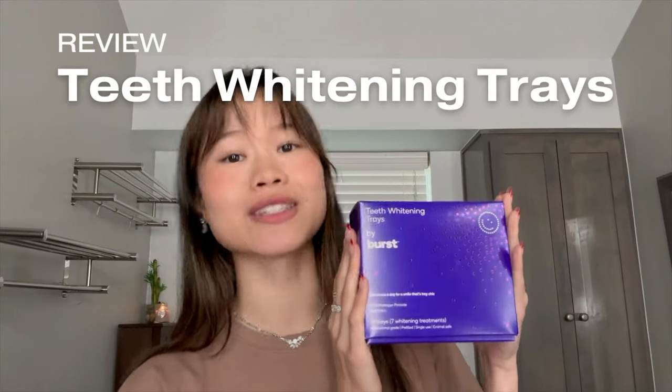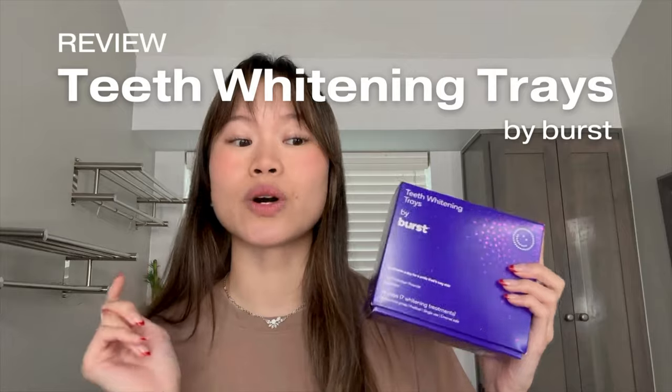Hello everyone! Welcome back to the channel. Today I will be doing a review on the teeth whitening trays by Burst. This kit was gifted to me by my dentist. I was shadowing him at the time and he basically just asked if I was interested in giving it a try. So obviously I said yes. If you're interested to see my thoughts on this product, please keep on watching.